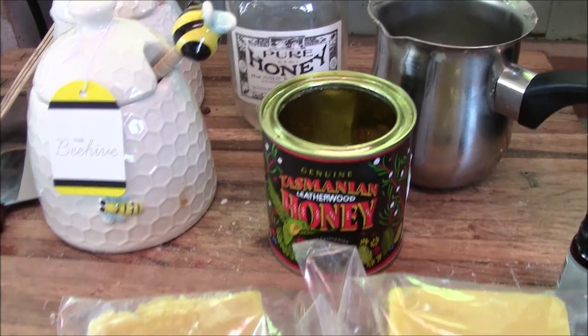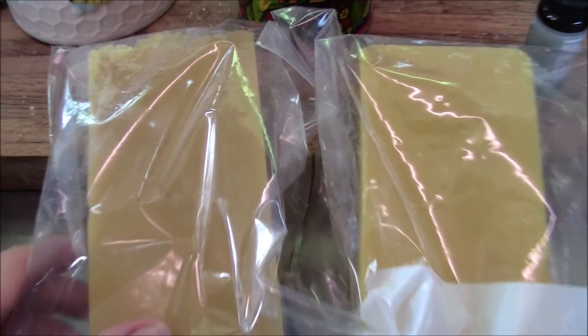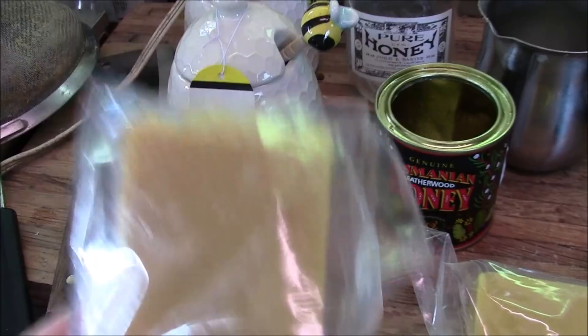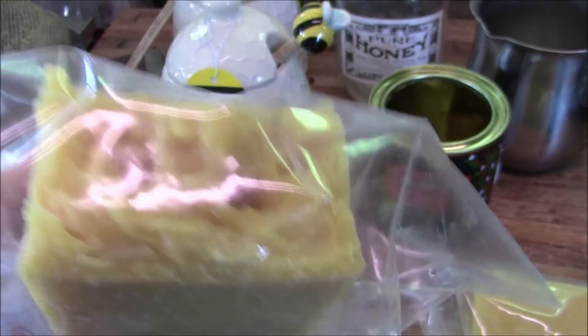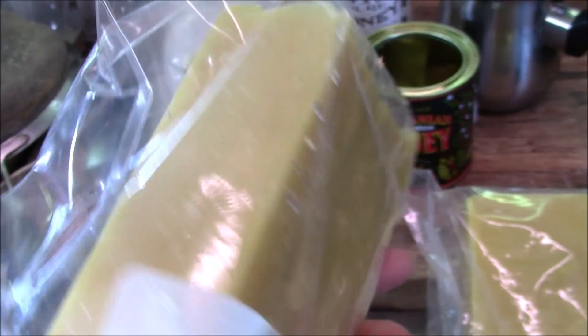Hey guys, welcome to another candle video. Today we are taking the beeswax that we rendered down in another video from our really dirty honeycombs. We rendered it down into this beautiful golden yellow piece of wax.